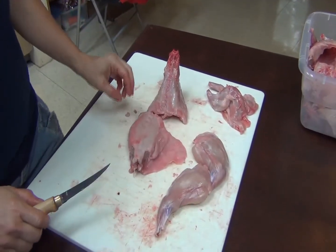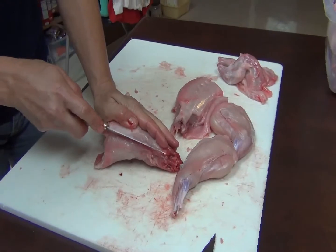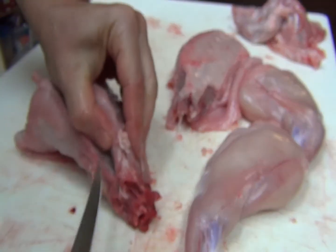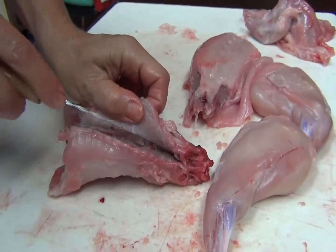If you want to debone the rabbit, I'll show you how to do that. We'll start with the rib cage. Just go along the spine like that. There's not a lot of meat, but it's enough for one.